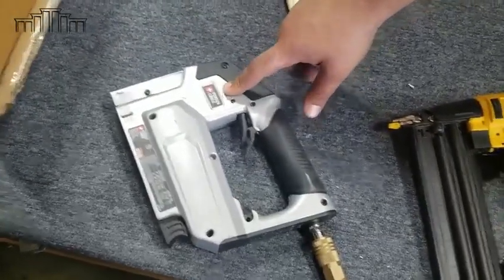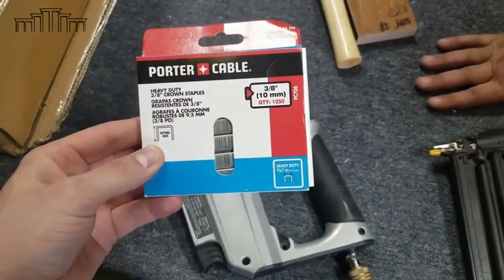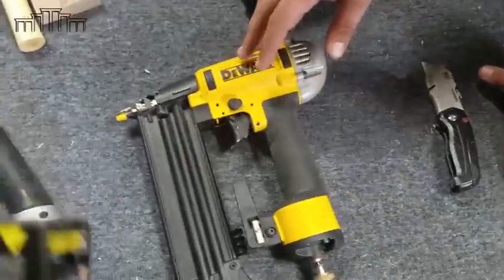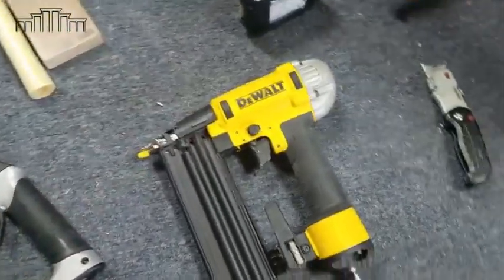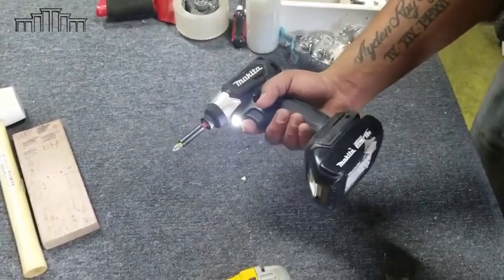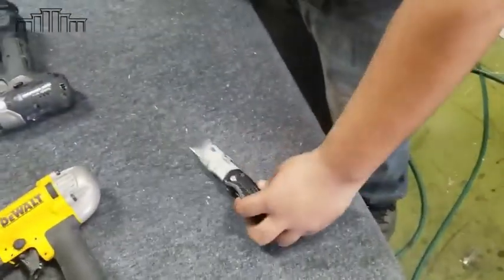We have a staple gun with three-eighths inch, two-millimeter staples. We also have a nail gun that we use with one-inch collated nails at 25 millimeters. We like to use impact drills, but it doesn't really matter what drill you use — just a drill with a Phillips head, and a box cutter to open your box.